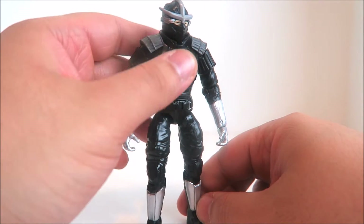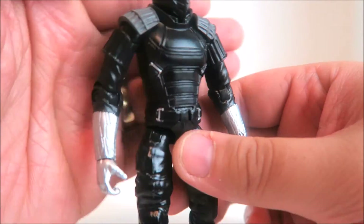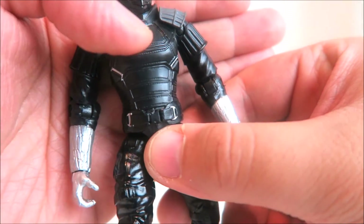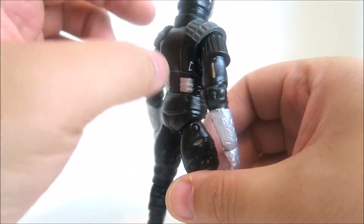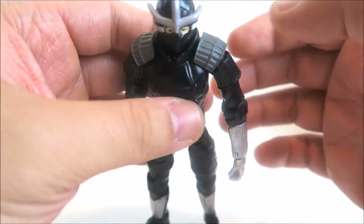You can see the black — I do like that body piece, by the way, that armor that he has on there. I appreciate the little silver paint apps they did put on these buckles, and it's a very smooth-looking job with the black. You have more silver painted there as well. The shoulder pieces are just molded gray plastic.